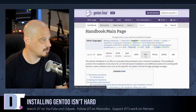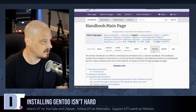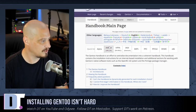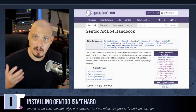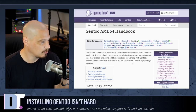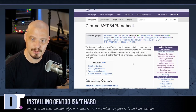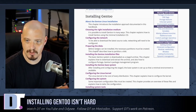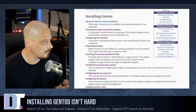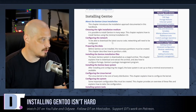Let's get started. The very first thing you want to do is pull up the Gentoo handbook — that's basically your installation guide. The first thing you want to do in the handbook is select your CPU architecture; for almost everybody that's going to be AMD64, which is your standard x86-64 processor. Other architectures are available such as ARM, RISC-V, and old PowerPC, but for most people you want the Gentoo AMD64 handbook.